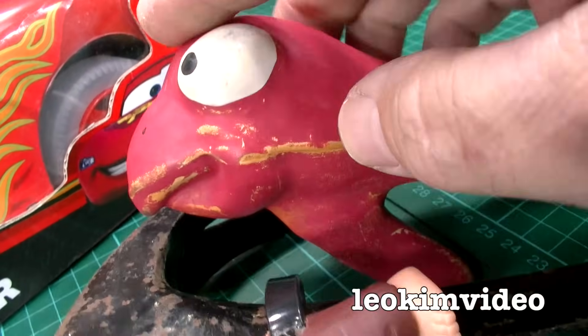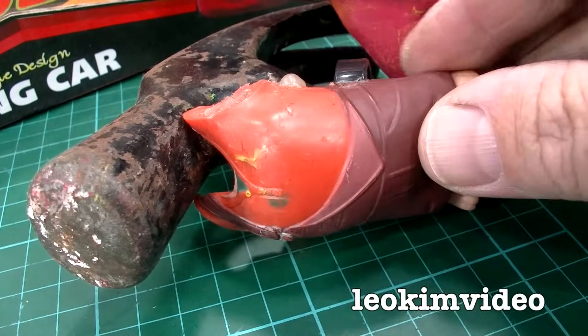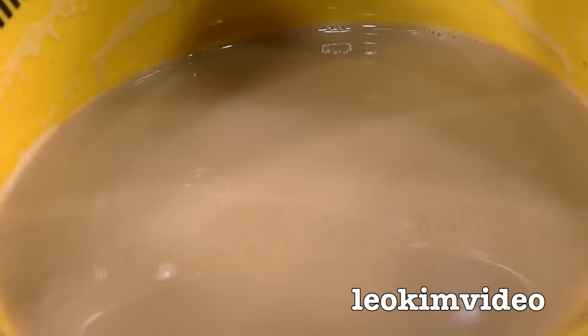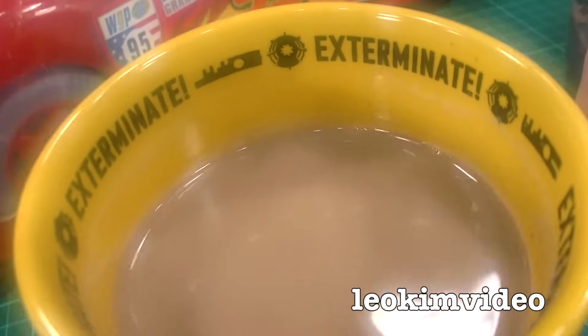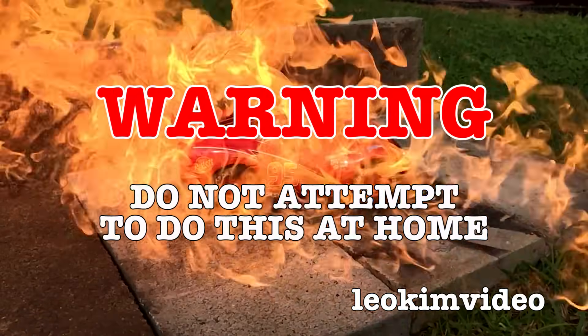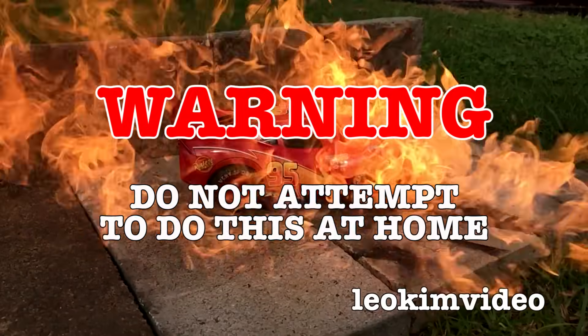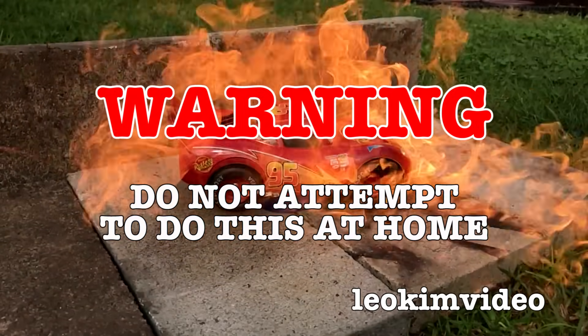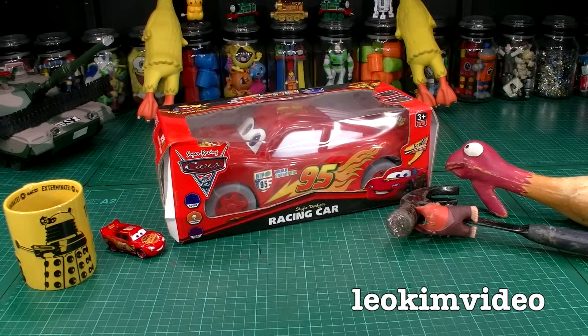Okay, you guys ready to rumble? You're ready to have some fun? Warning: this video contains insanely crazy ways to deal with nasty Disney Darkside toys. Do not attempt the toy destruction you see in this video at home.